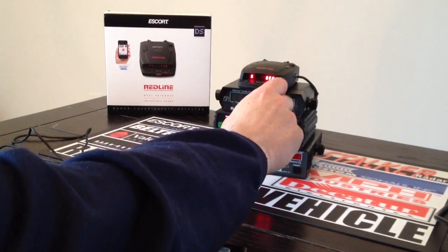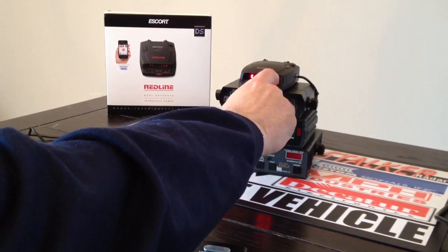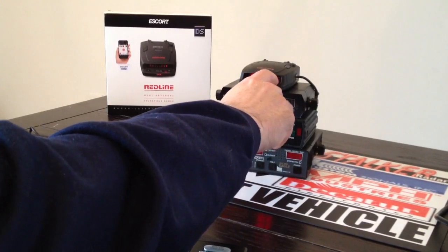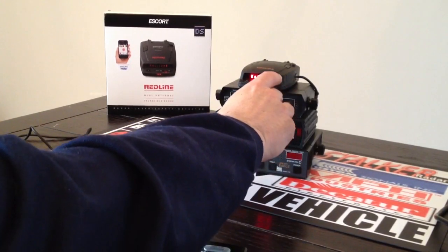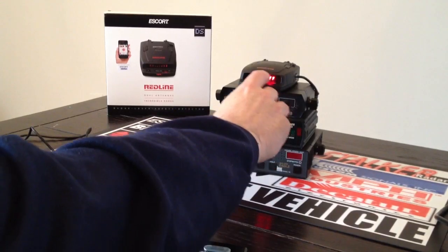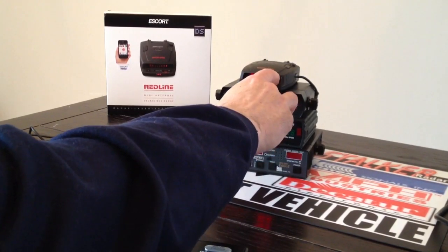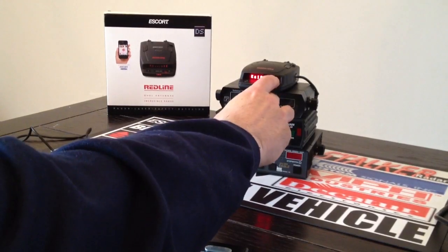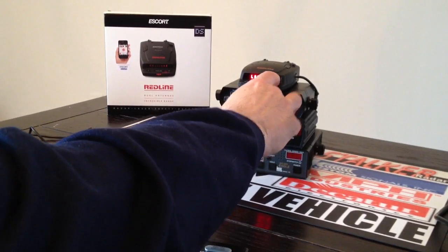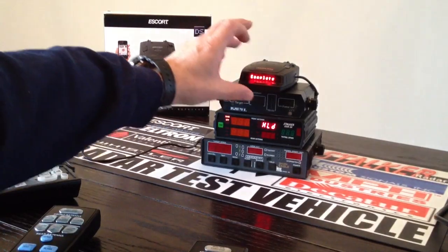Let's go into our band mods. X-Band is turned off — we'll leave it off. K-Band is on. KA super wide is on right now — we're going to turn that off. Here's where we go in and segment KA band. We're going to leave KA1 off, don't need it. KA2 we're going to turn on because that covers 33.8. Segments 3 and 4 we leave off. We'll turn on 5 because that covers 34.7. 6 and 7 we leave off. Segment 8 we turn on to cover 35.5. 9 and 10 we don't need. Pop is off, SWS off, laser is on, TSR is off. RDR we're going to turn off — that's the KA filtering, which also slows us down.